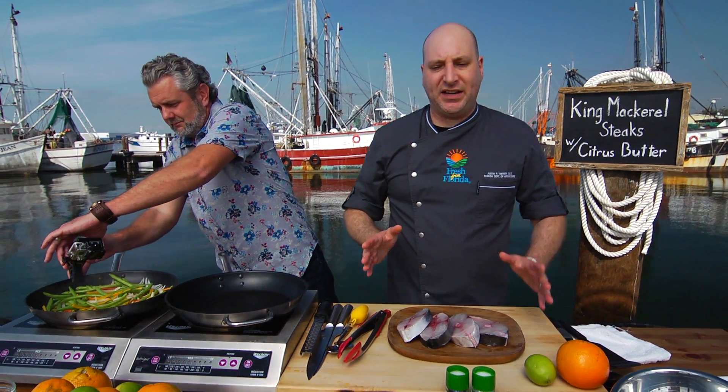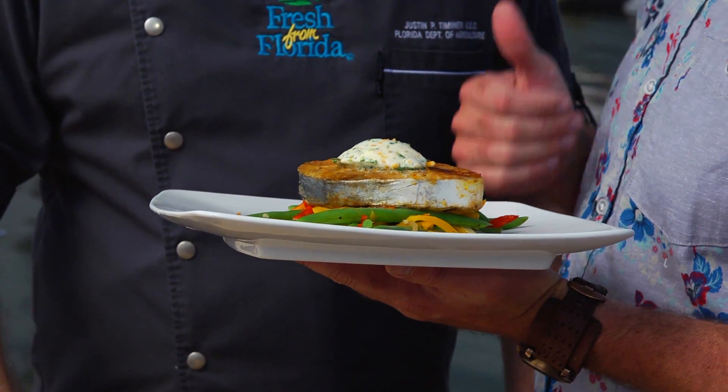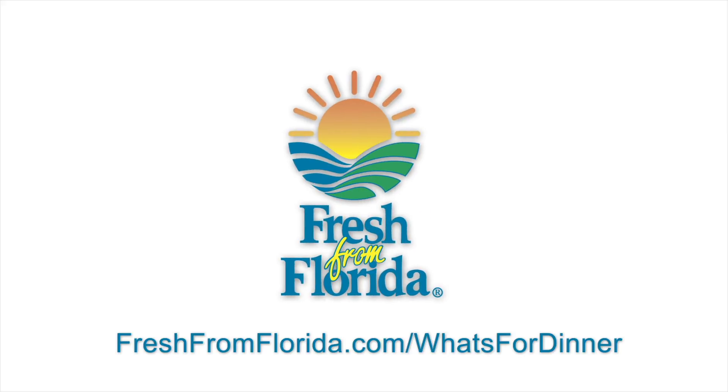We've got these beautiful mackerel steaks. Now these have been cut. To get this recipe and many more, go to freshfromflorida.com slash what's for dinner. And remember, delicious is always served fresh from Florida.